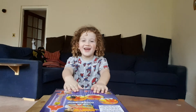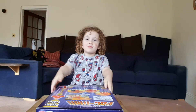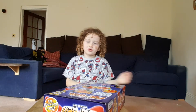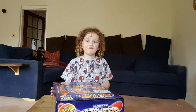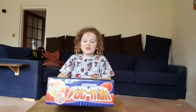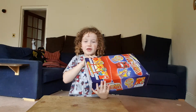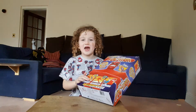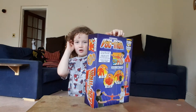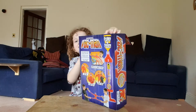Hello guys, today we are going to be checking out Vac Man. This is my dad's channel and we don't really do toys — this is our very first toy review ever. We are going to be checking out Vac Man, which is a dream toy that I got yesterday. I haven't opened it yet, but I took off the tape so it wouldn't be too hard. Let's get this thing unboxed!